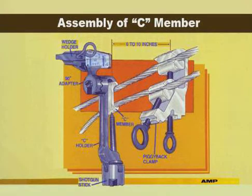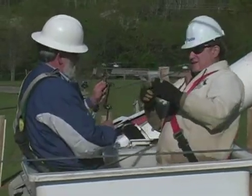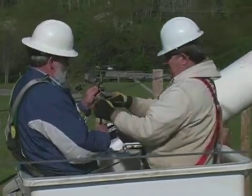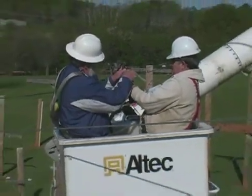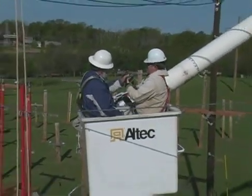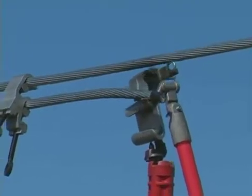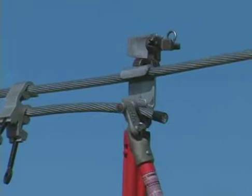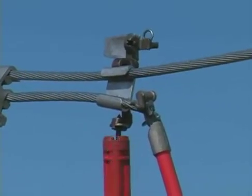To assemble the C holder, install the 90-degree adapter to the wedge holder and attach it to the C holder. Slip the C member into the C holder and tighten the eye bolt. Place the wide end of the wedge into the wedge holder with the wedge grooves oriented properly in relation to the through and tap wire. Tighten the wedge holder bolt. Position the tap wire in the bottom groove of the C member and push up to hook the C member over the through wire. The tap should be located 6 to 10 inches away from the piggyback clamp with the narrow end of the C toward the clamp.